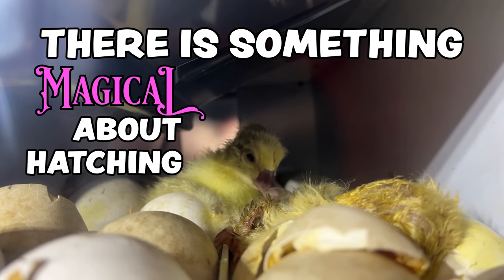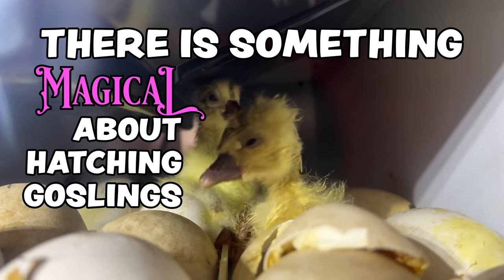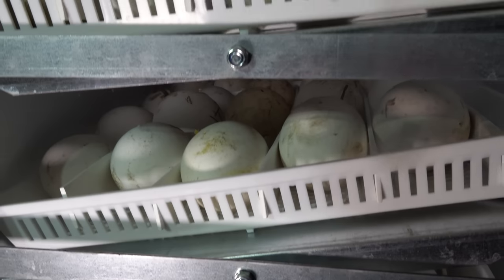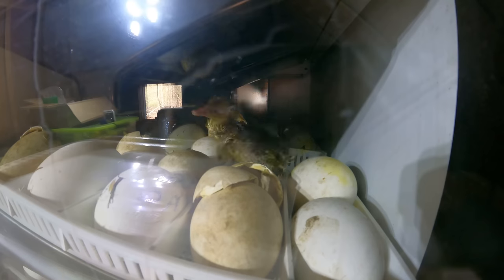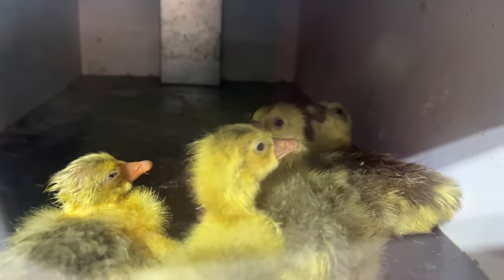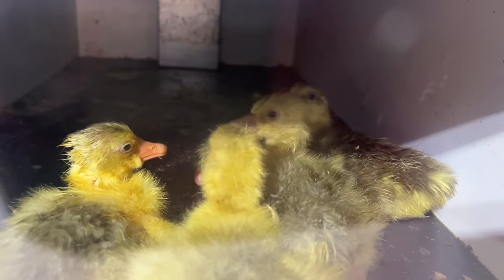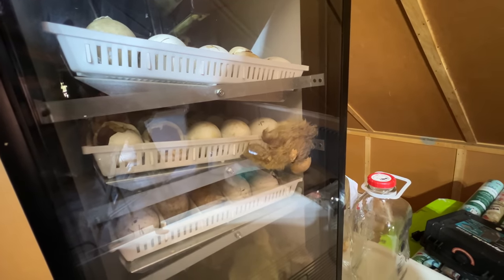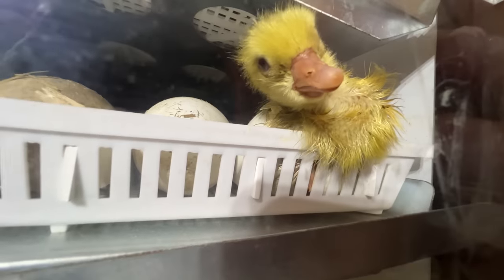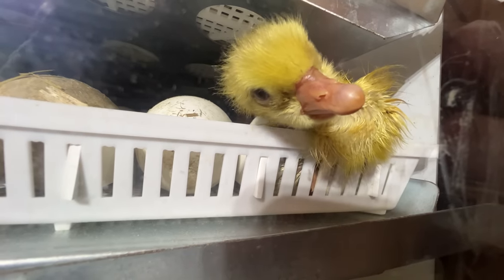There is something magical about hatching goslings. Taking something that might end up on your breakfast plate, keeping it warm for 30 days, and suddenly a life emerges from that white orb. Every time I hatch a baby bird, I feel like a wizard. Every single year on our farm, we hatch baby goslings. It's a huge part of our farm business, and I personally think it is the most magical time of the year.